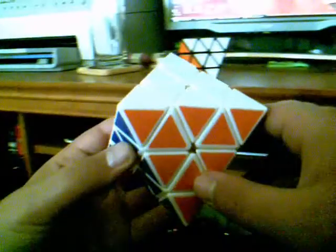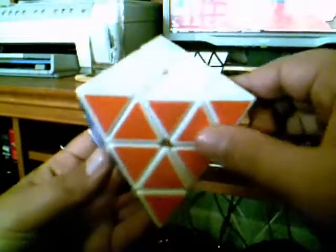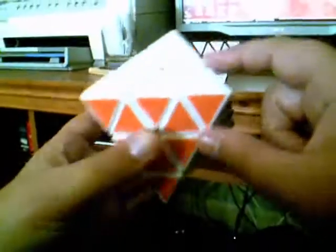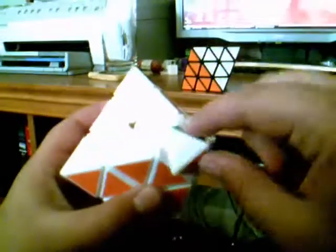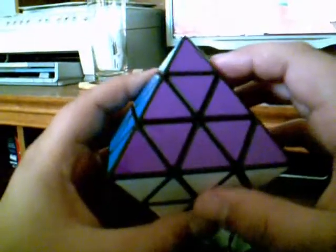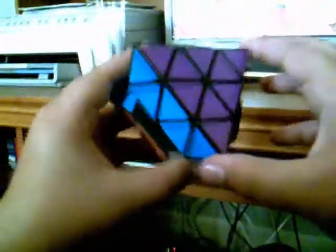So the main difference is that in this puzzle the tips turn almost like a Pyraminx kind of style. It actually solves the exact same as a Pyraminx. The tips also turn like a Pyraminx, but in this puzzle the entire face turns like so.